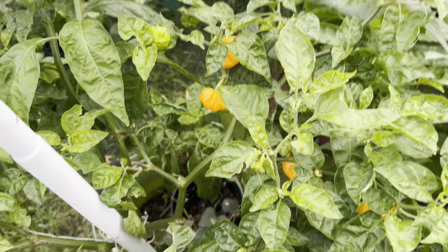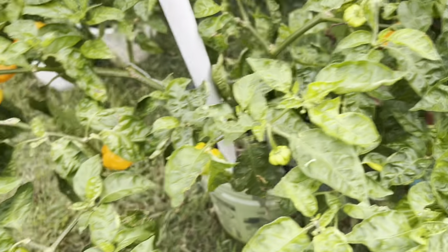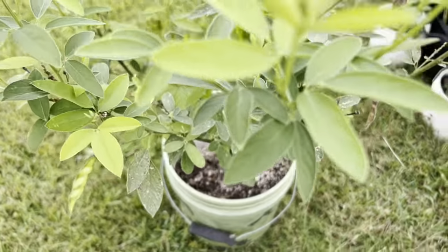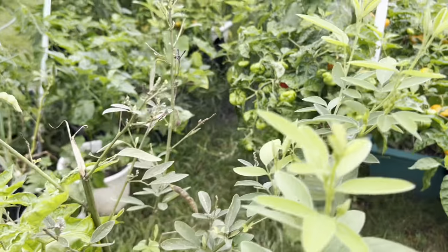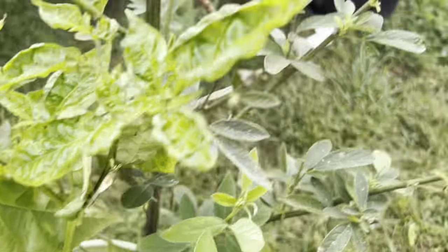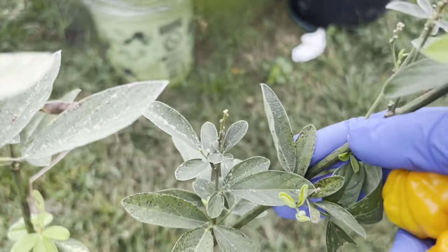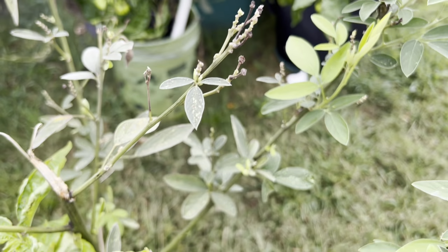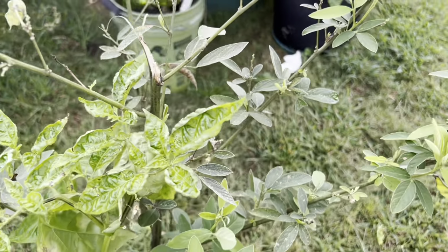I'm going to do a picking because I'm shipping some to New York on Monday, and whoever else has ordered. Here's the old gungo tree — I cut out the top and it's springing back. This is what normally happens when they get old: the older part drops leaves and the new growth springs up. But I don't think this one is going to survive the winter.